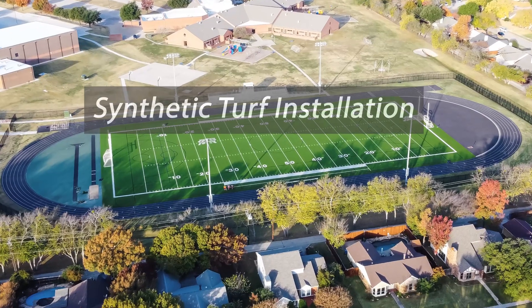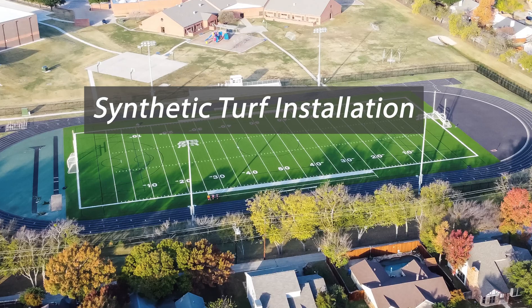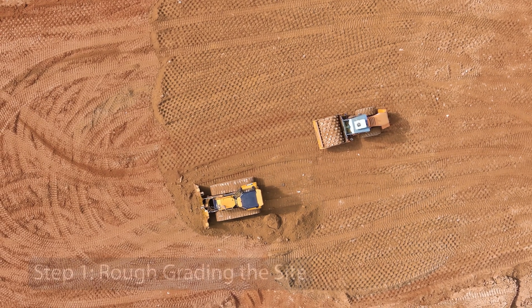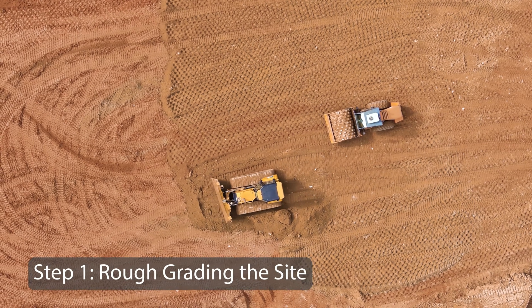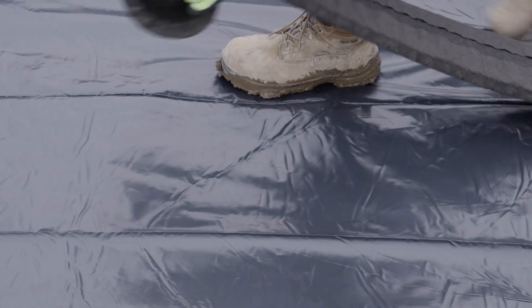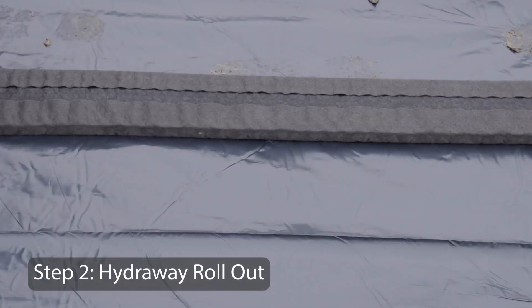The first type of installation we will cover is for a synthetic turf field. The general steps leading up to Hydraway installation consist of rough grading the field and installation of a membrane system. At this point, Hydraway can be rolled out with the studs facing down directly onto the membrane.